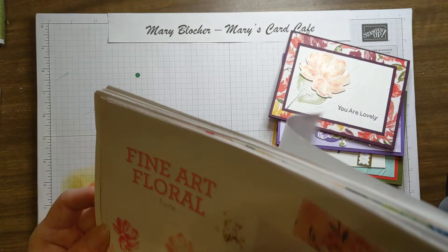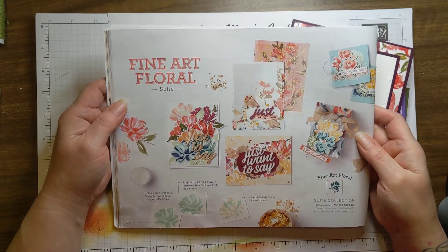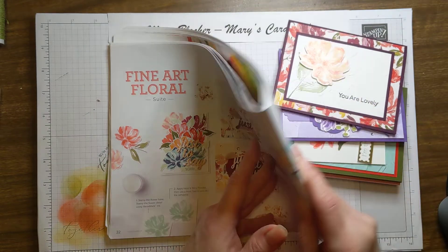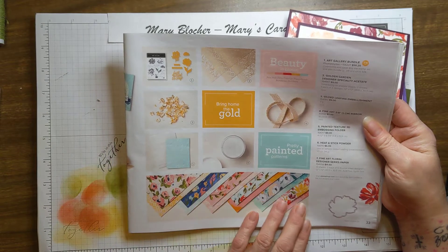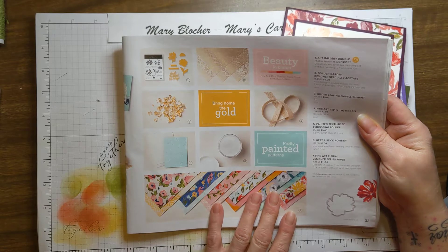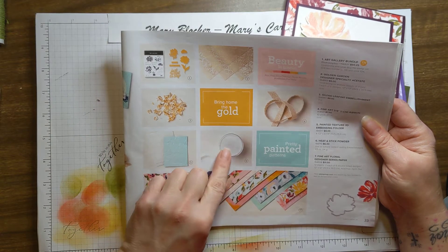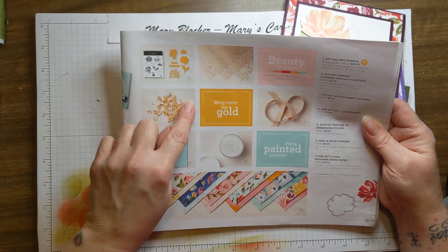I want to show you that this bundle is part of the Fine Art Floral Suite of products. Just look at all of this floral. On this page we have the beautiful Fine Art Floral Designer Series paper, which is stunning — I'm going to highlight that a little bit today. You also have a new product: the heat and stick powder, which is an oldie but a goodie and it's returning, and this gilded leafing embellishment.